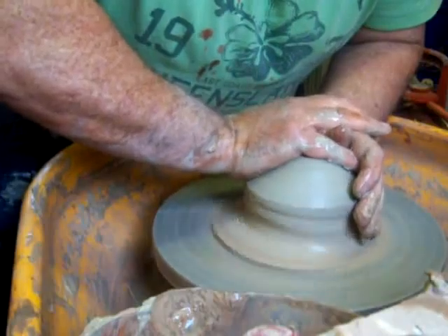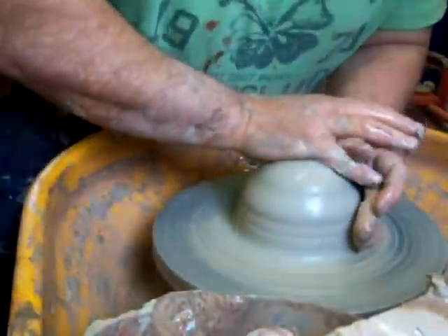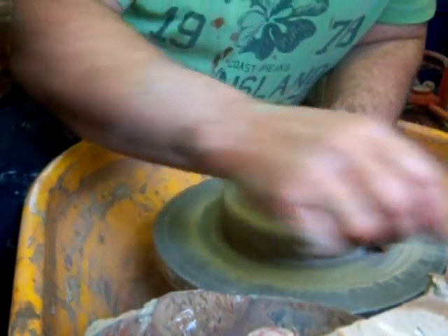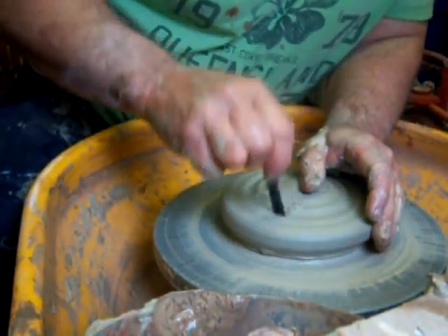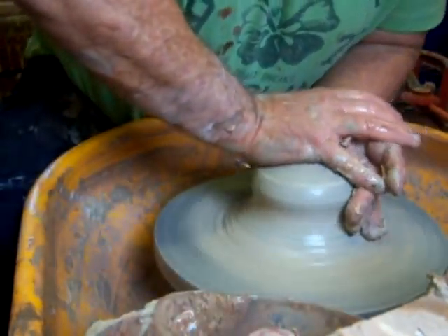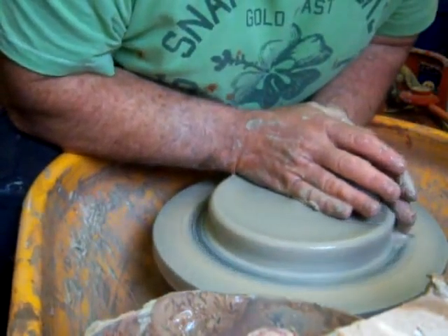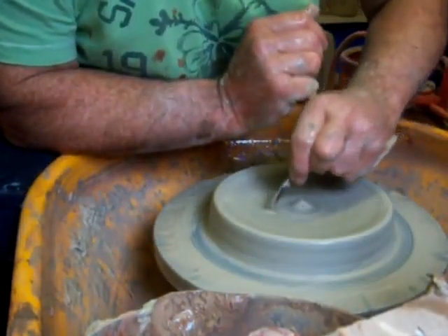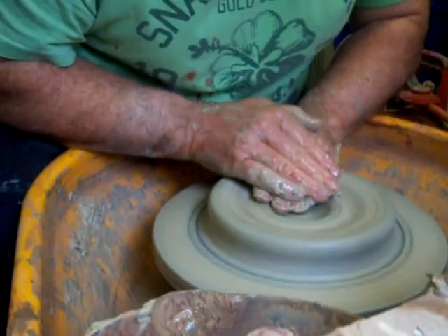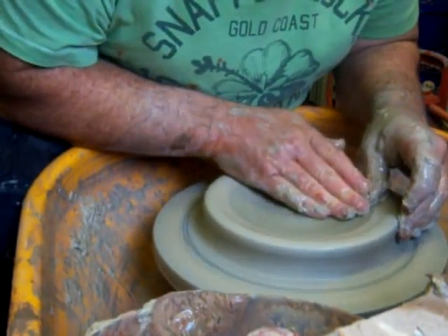I'll just do you another one. This is fairly stiff clay — it's a pot that had collapsed the other day. I'll just put it on a plaster bat. It's dried out a little bit, gone a bit hard, so it looks a bit lumpy. There's an air bubble in it. I'll leave the base nice and thick so I can turn a nice foot ring out of it.